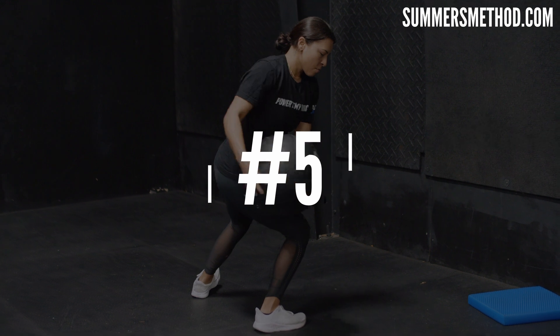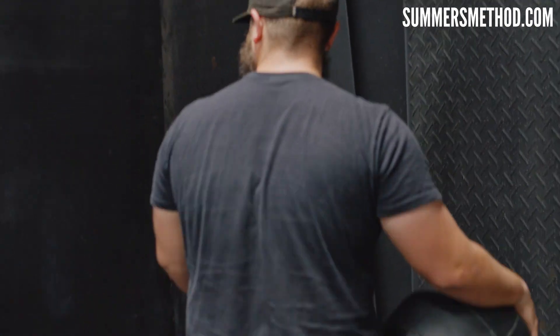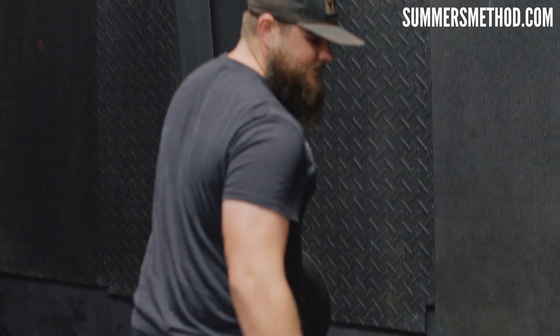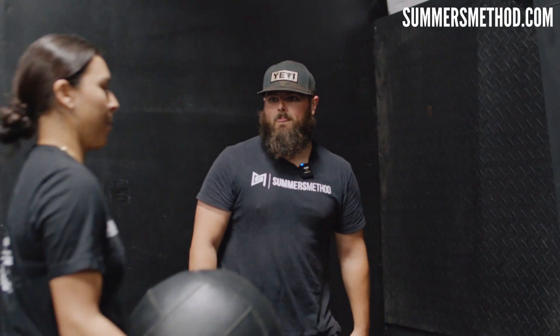Working our way up to standing now — we're going to do the same thing as we were kneeling, facing the wall. This foot's a kickstand. You're going to snap down to that holster and redirect as hard as you can into the wall. The back hip is always going to be the driver here.